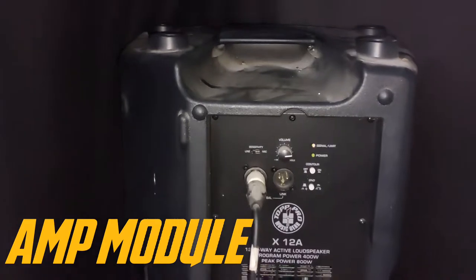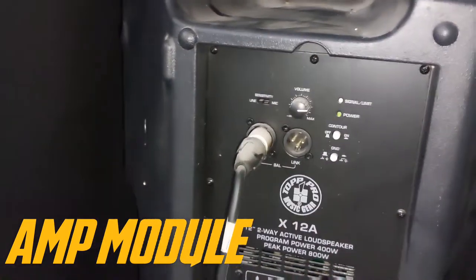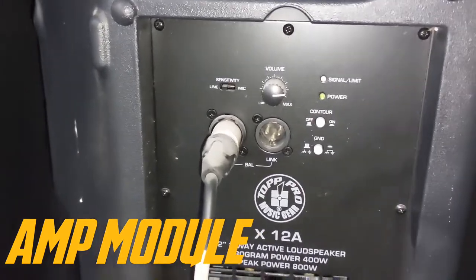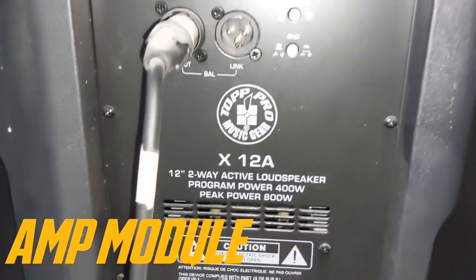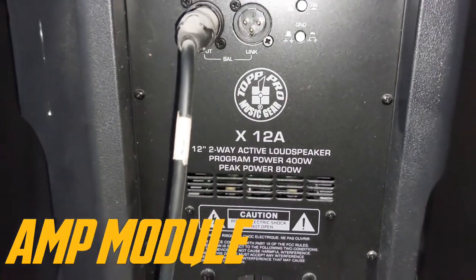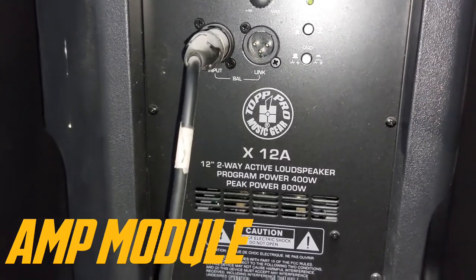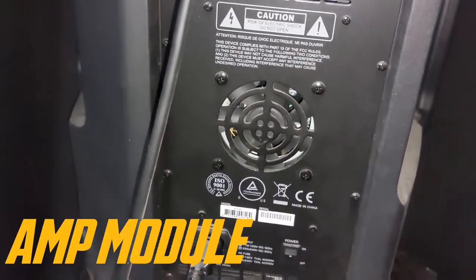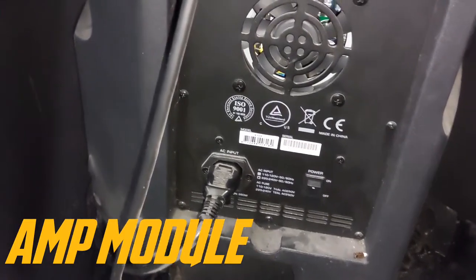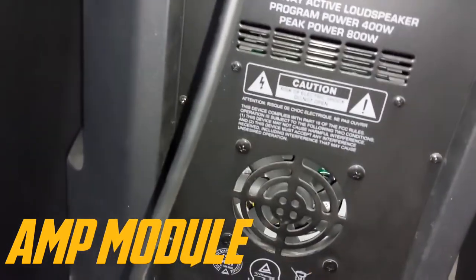Okay, so we are looking at the back side showing the module. Pretty plain and simple. So Top Pro X12A — two-way active loudspeaker, program power 400 watts, peak power 800 watts. I think this is made in China. It uses the IEC input, and there's the power switch and the fan.